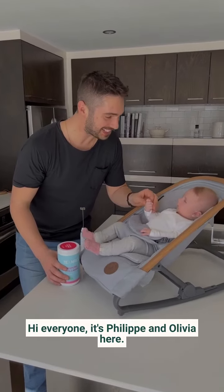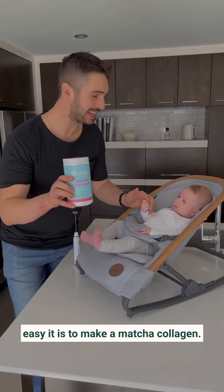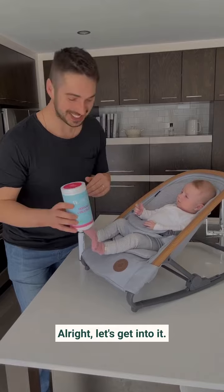Hi everyone, it's Phillip and Olivia here and we are going to show you how easy it is to make a matcha collagen. Are you ready? Alright, let's get into it.